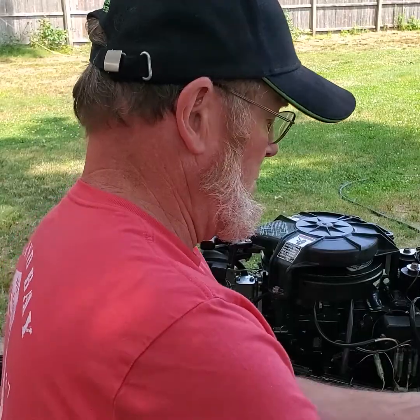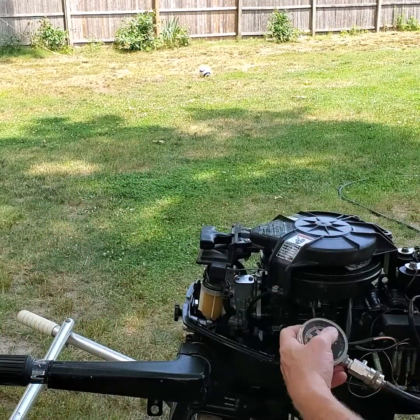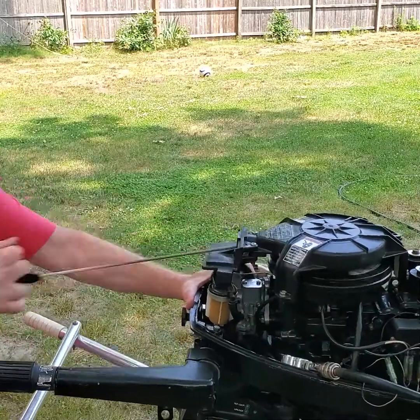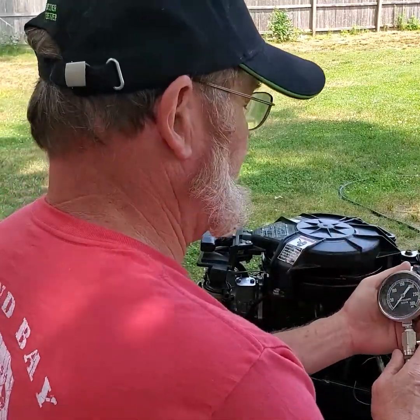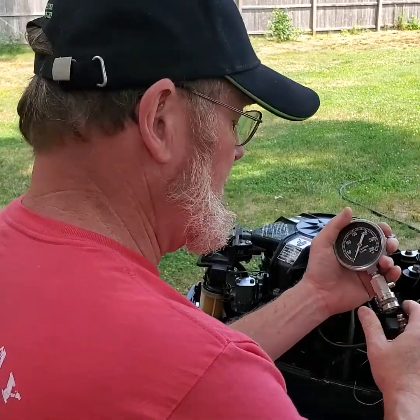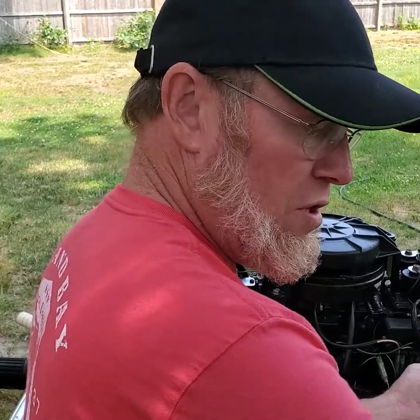Let's do the second cylinder. And again, 105, somewhere around there — looks real good. So I would say definitely this engine should run.